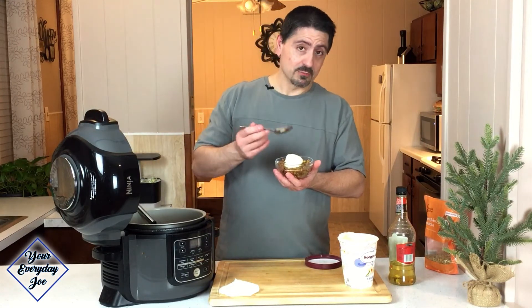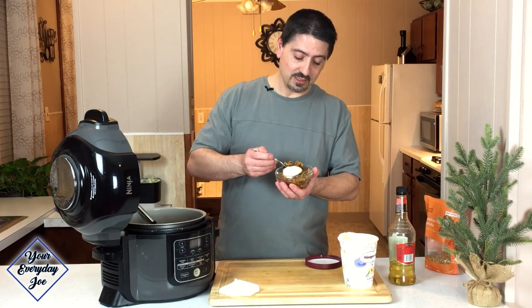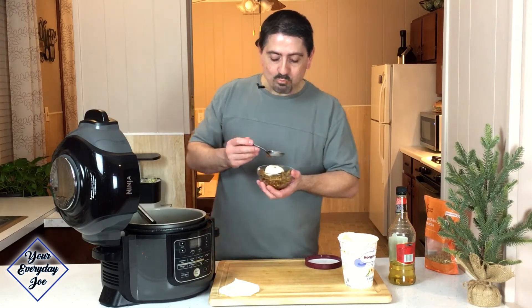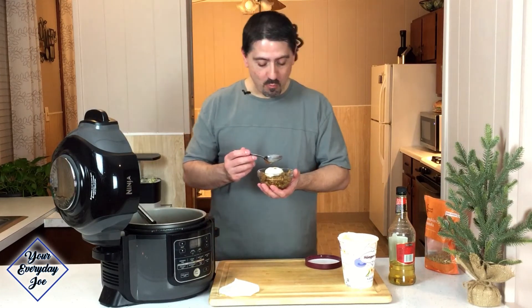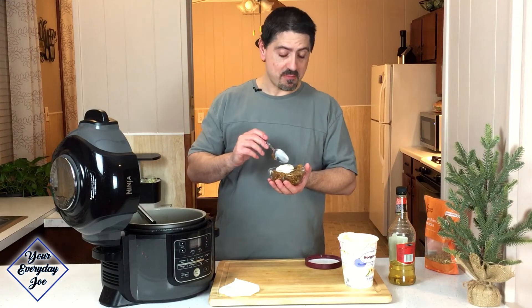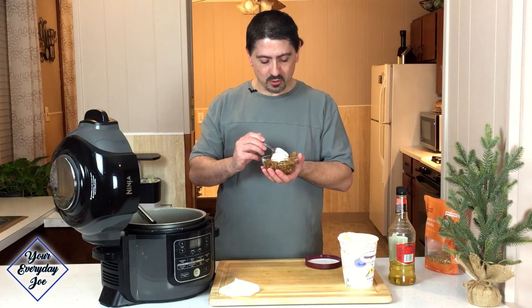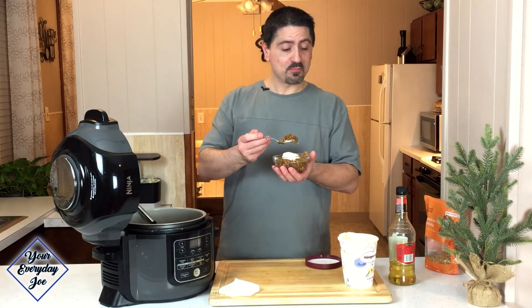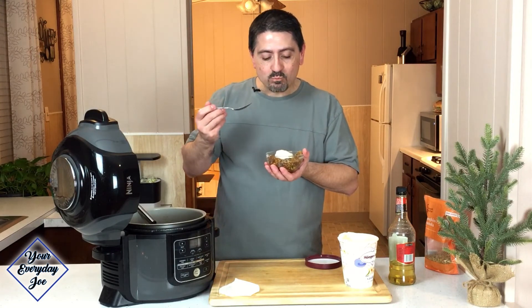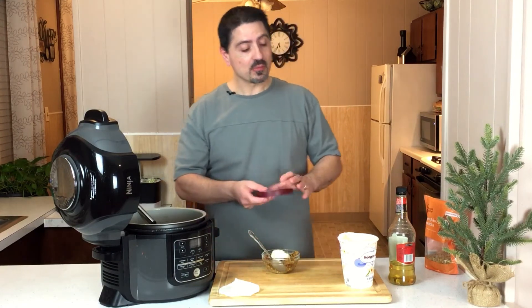Smells really good — it's got that cinnamon and the liqueur on top of it. Mmm, that's really good. Sweet, a little tart from the Granny Smith, you get the crunch from the granola, the coolness from the vanilla ice cream. You're going to love this.